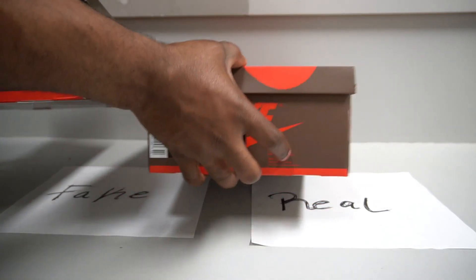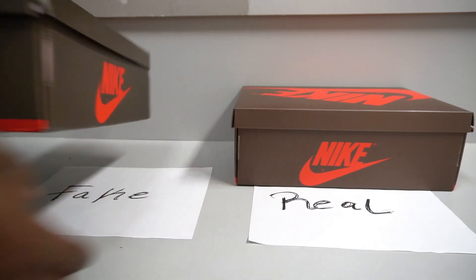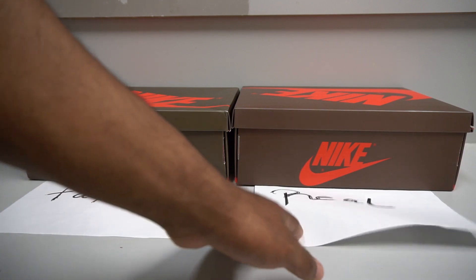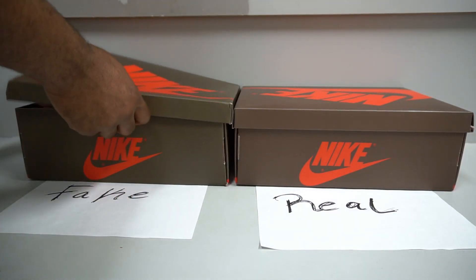If you want to verify your pair, ask someone with the real pair to measure their box. If you both have the same shoe size but the boxes are different sizes, something is wrong. Pay attention to little details like that. The fakes we're checking today are really good — the fake factory did a great job — but the box color and size end up being some of the biggest red flags.